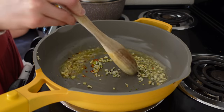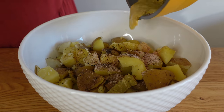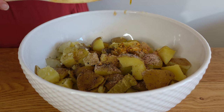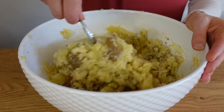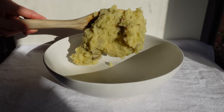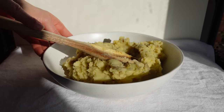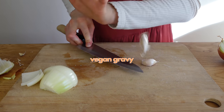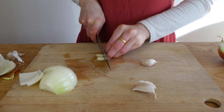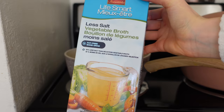Sauté the garlic and rosemary in another tablespoon of butter with a pinch of chili flakes until fragrant but not browned, then add that to the potatoes. I mashed mine with a fork since I couldn't find my masher. Now for the gravy — mashed potatoes' best friend — let's get into that recipe.